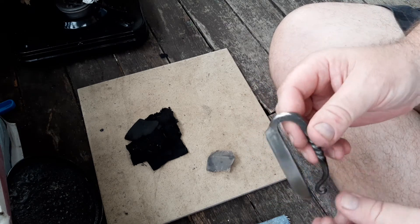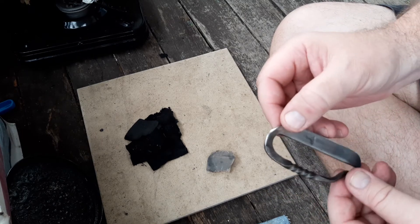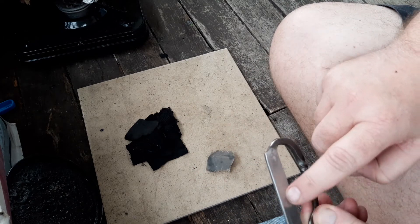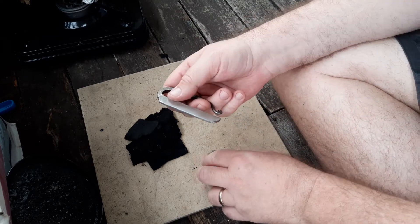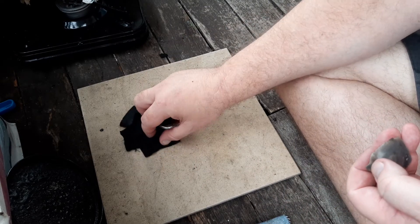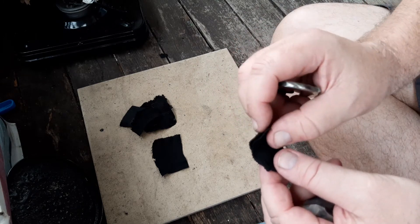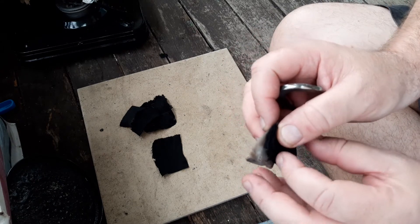I just wanted to show you the latest striker I got from Olive Mead. This is the sled type. I only got it today and I've already made an ember with it. It seems to spark alright — it was really good actually. Sparked really well.